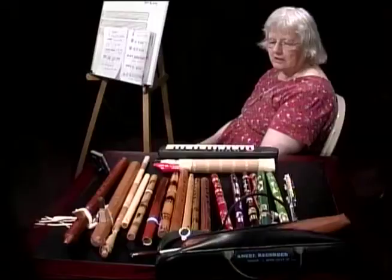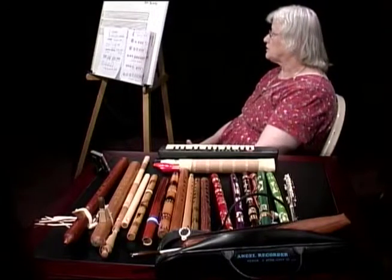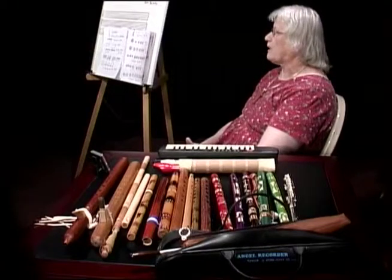I have flutes here from India, I have them from Native American Indians, from Morocco, from Peru, and various sources. Some of the flutes are Native American flutes, and those are the flutes that most people are talking to me about. But I also have flutes from India itself, and some Indian flutes from other countries.